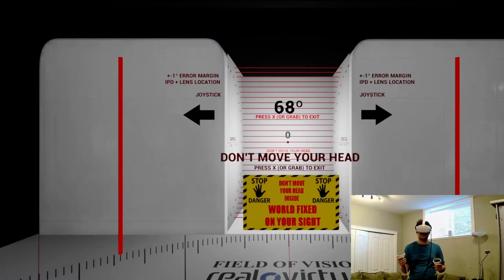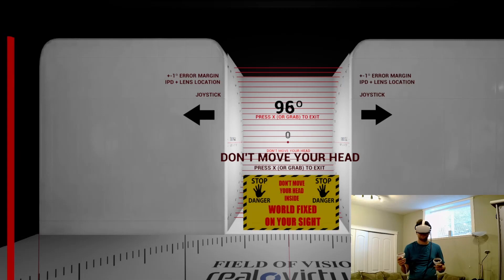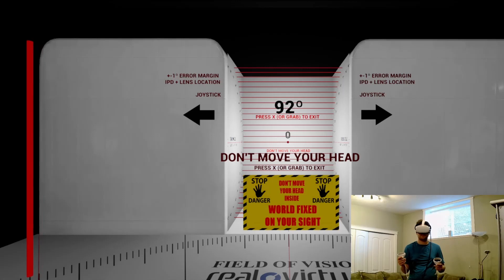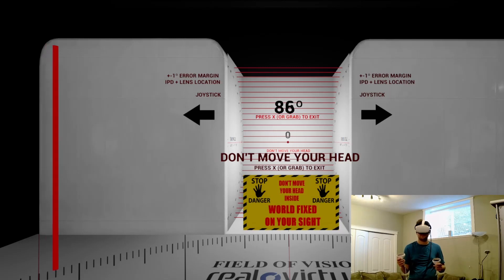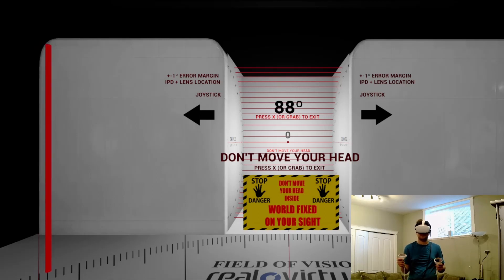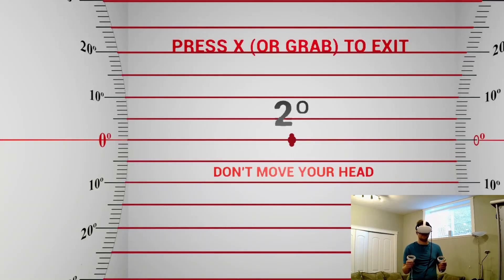Now let's measure the Oculus Quest 2. With Oculus Link and using prescription lens adapters from Widmo VR, I get about 88 degrees horizontal — 90 degrees is when I can only see one of the bars from the side. What's surprising is that it's the same FOV as the Aero, except that in my experience the Aero feels like the FOV is bigger because the sweet spot covers the entire lens, whereas in the Quest 2 the sweet spot doesn't cover the entire lens.